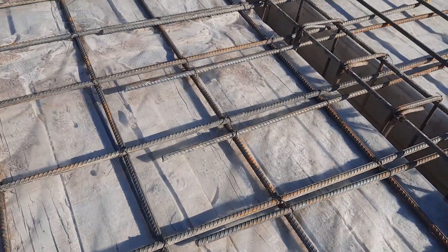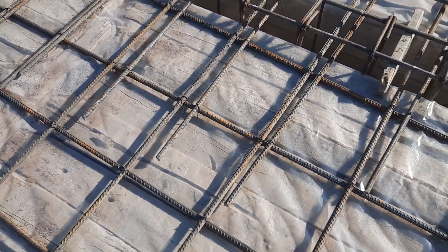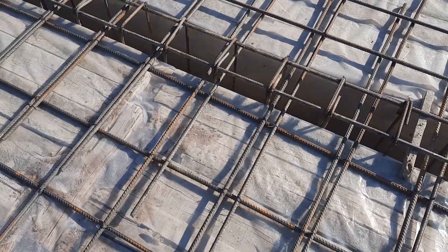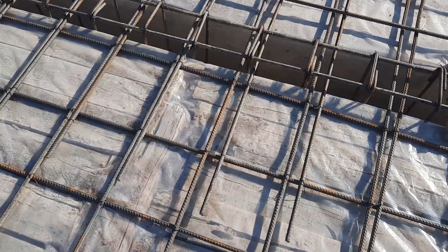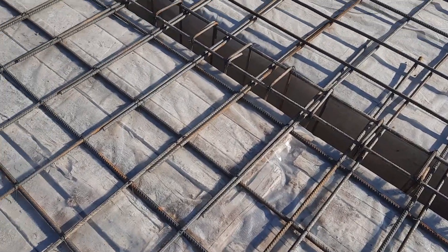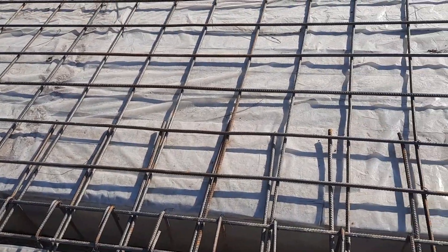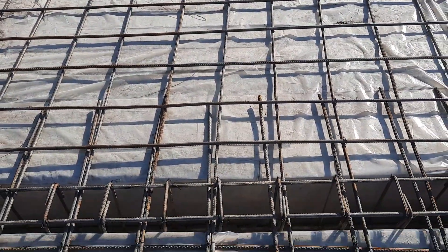The hooks are bent at 90 degrees — they should be provided at 135 degrees. This is the place to provide a double mesh at L/4 on both directions. Both directions means if we have a two-way slab, provide on both directions; if it is a one-way slab, provide on one direction.